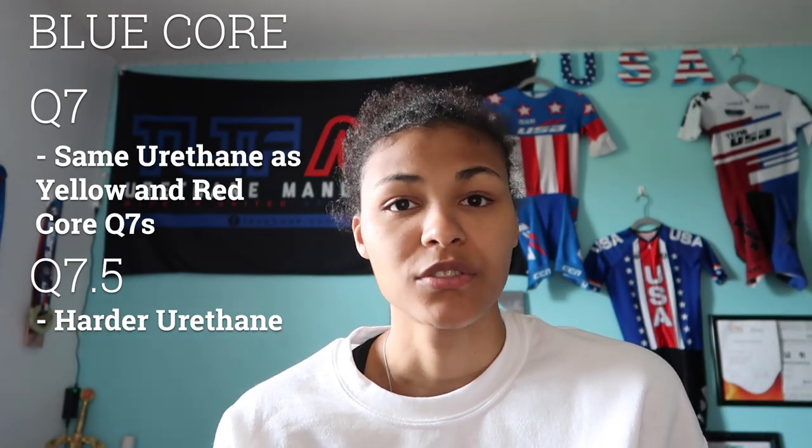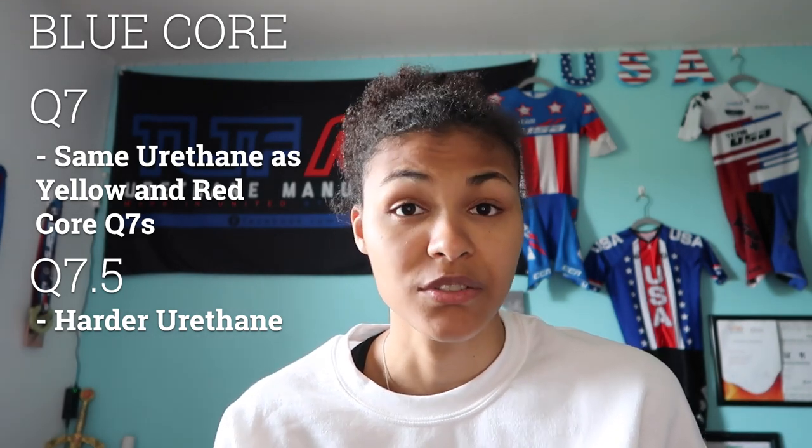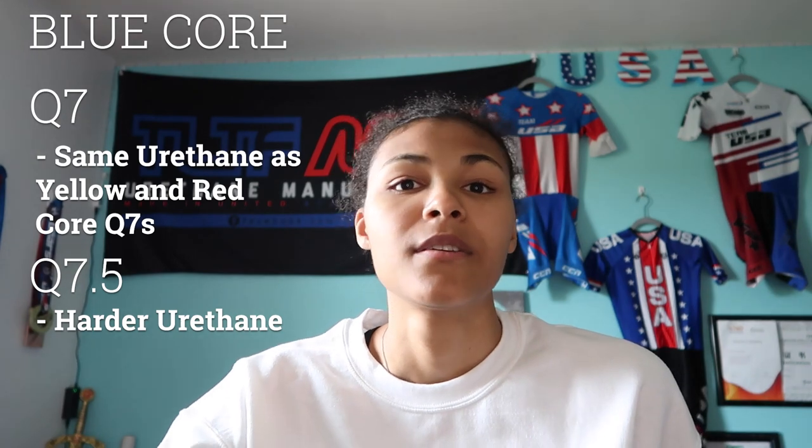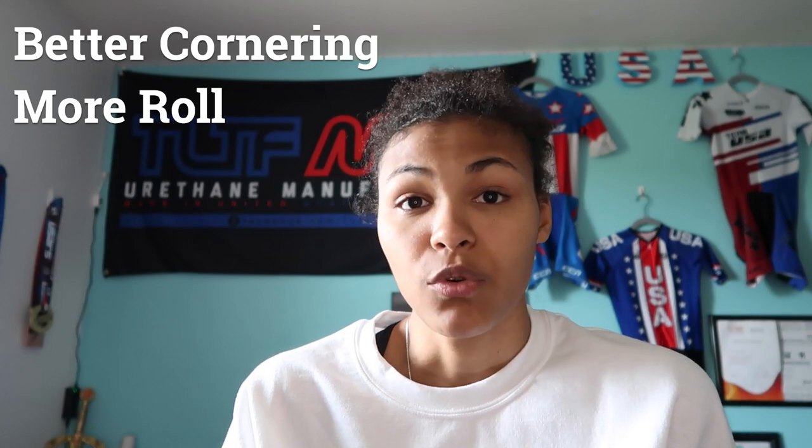So we're first going to start out with the blue core, the differences between the Q7 blue core and the Q7.5s. The main difference is in the Q7s it was the DP15, which I explained in a previous video that I'll link below, and the Q7.5s is DP18, so it has the same dual core as the yellow core hub and the red core hub. With that as well, in the Q7.5s, the urethane is harder. In previous years, the urethane has all been the same. Now the urethane in the 7.5s is harder.